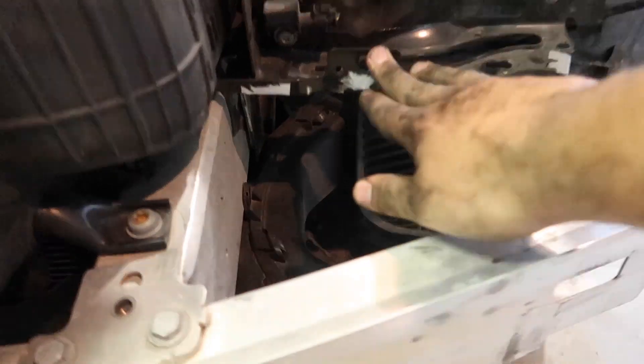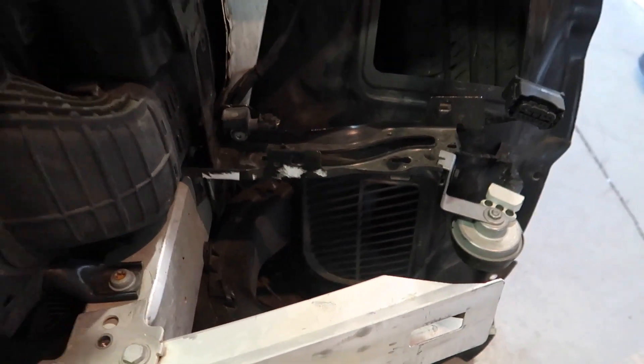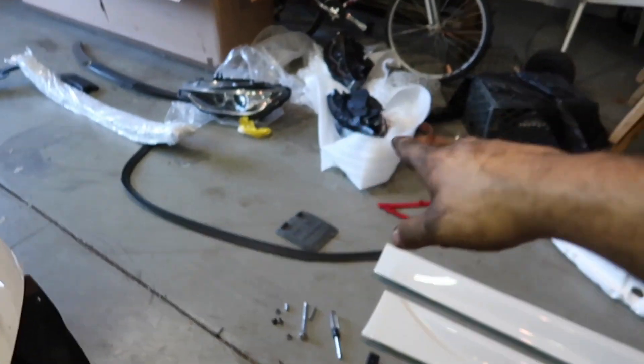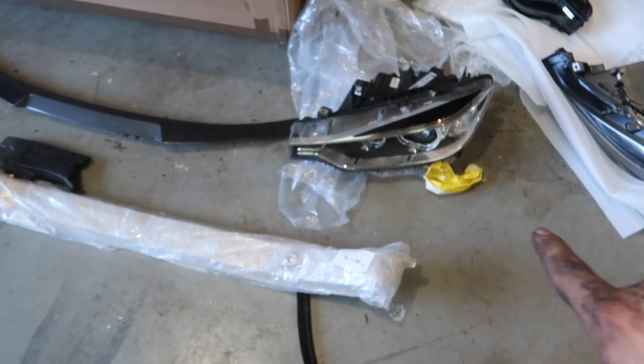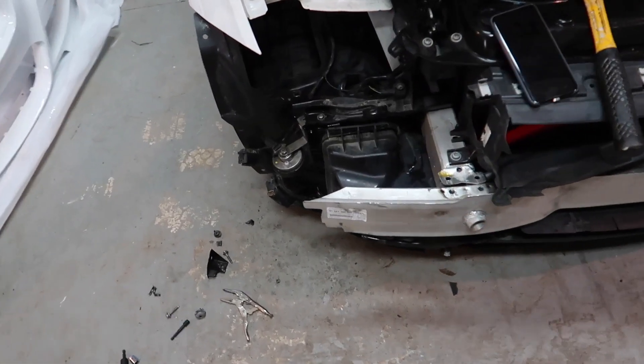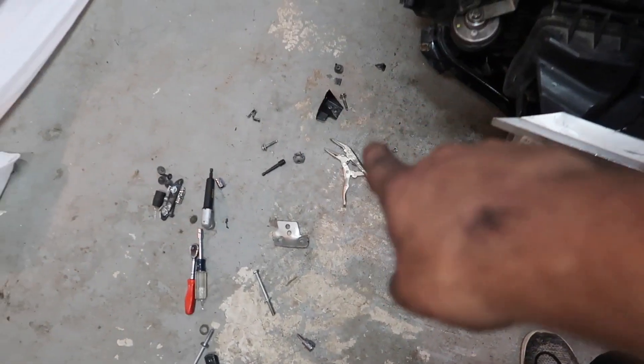Just got the first factory headlight out — it was a pain to get to that bolt because you have to reach around. I'm gonna install the aftermarket one and see the difference, then transfer the bulbs, because they say the ones included in the aftermarket aren't as good as stock. I wanted the aftermarket for the halos anyway. I had issues with a nut spinning and unfortunately broke the old housing, but it's fixable and I have new ones now.